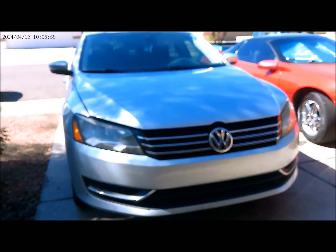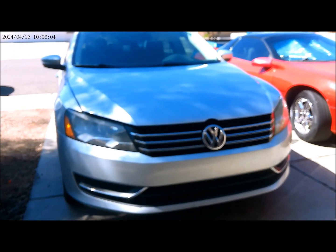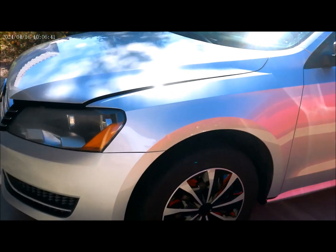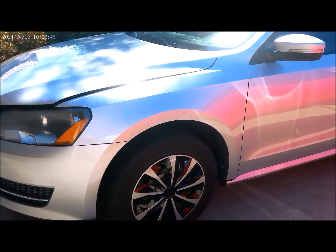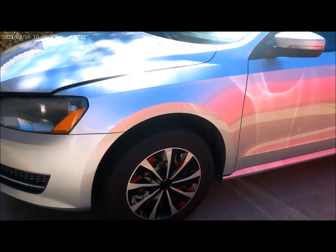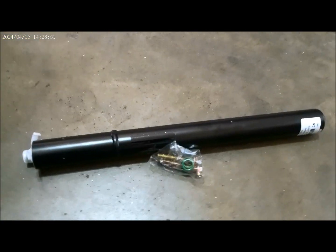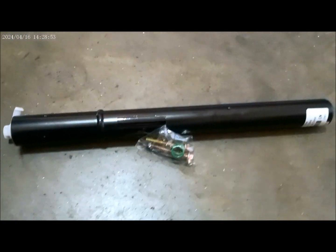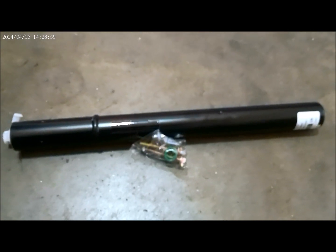Alright, 2013 Volkswagen. Today's job, we'll be replacing the AC dryer on this vehicle. Here is the new AC dryer filter that we will be installing.